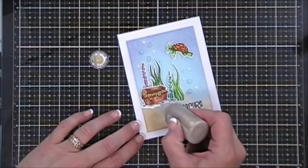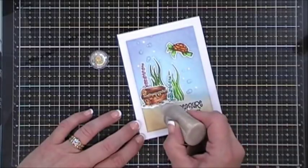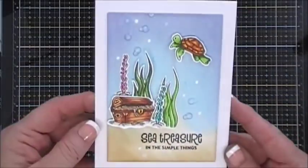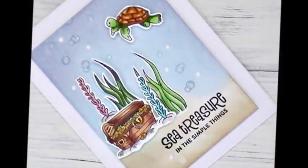All my cards today are A2 size — 4.25 by 5.5 inches. I popped the panel up with foam tape and placed it on the card base. That is card number two.